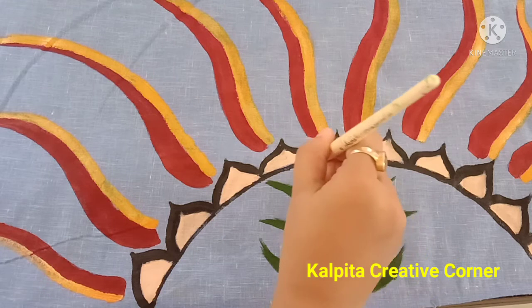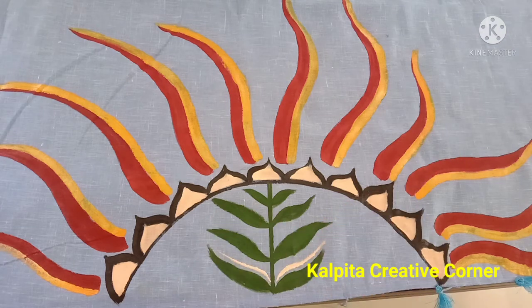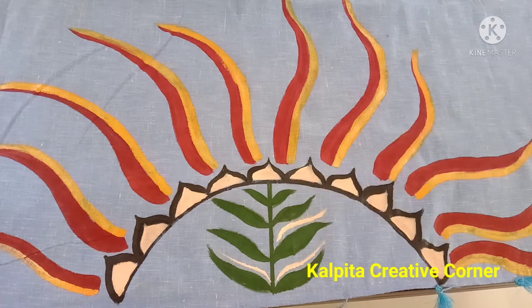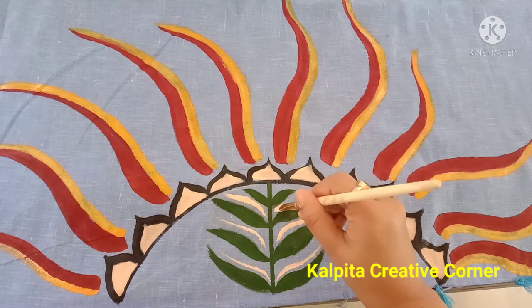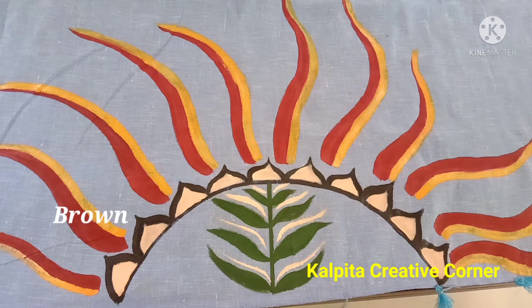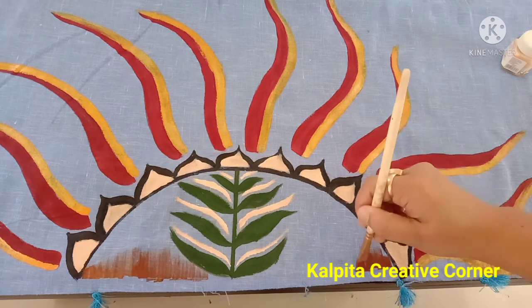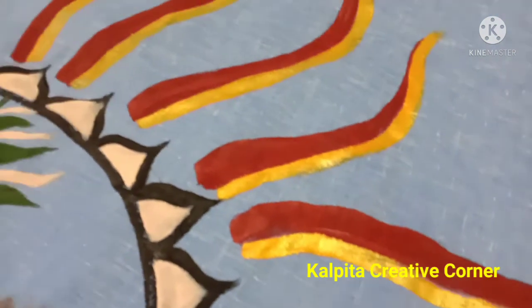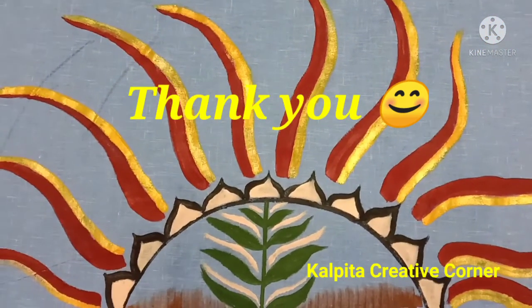Thank you so much for joining us, friends. Today I am going to mix the water and use medium 2 to make a difference in my color. I will see you in the next video. Namaskar!